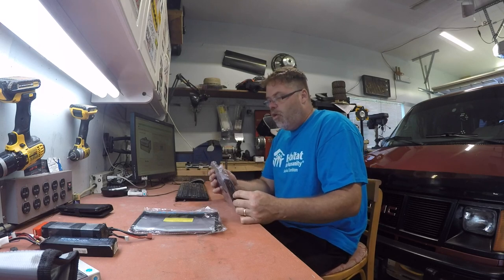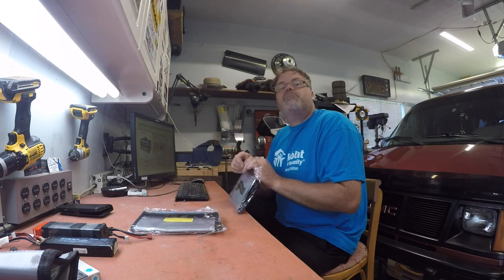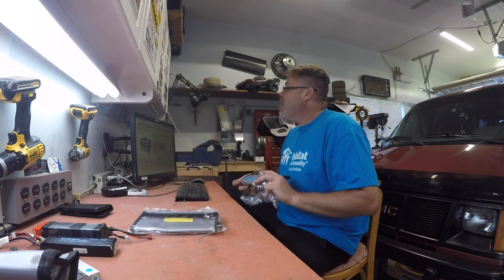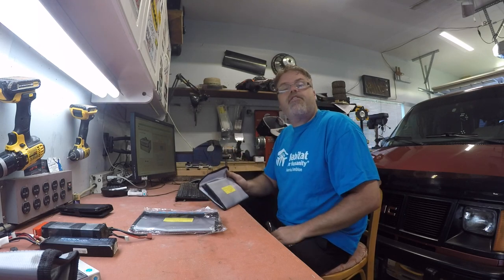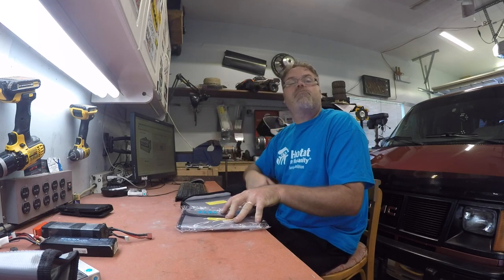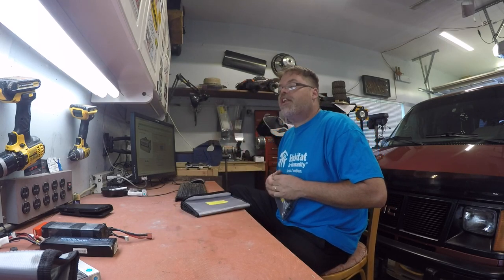Nothing wrong with a good old lipo battery pouch bag. But they're not bad. $4.64 US for these bags. If anybody wants them, link's below. Don't forget to subscribe, like, hit that notification bell button, and you know what to do from there.